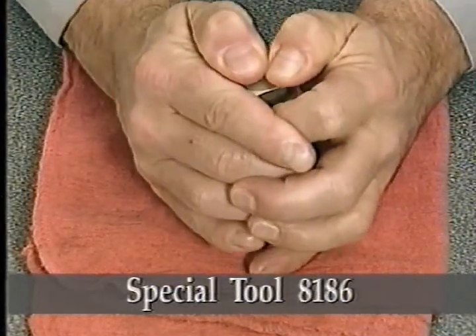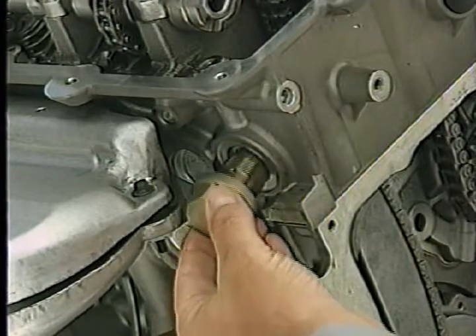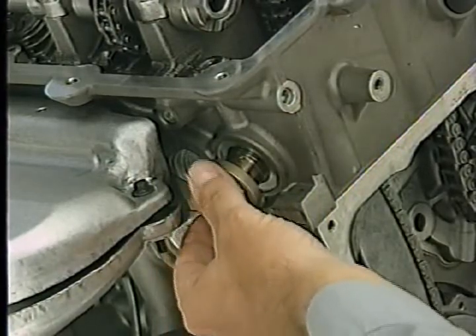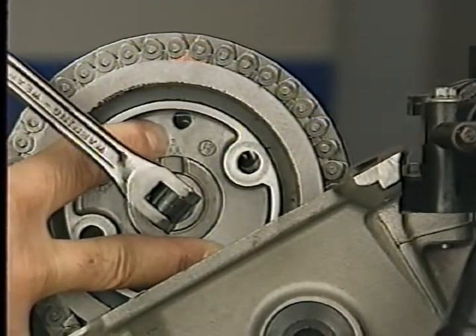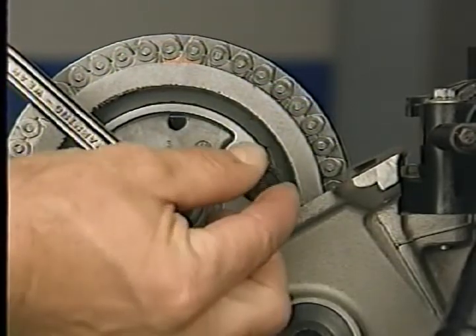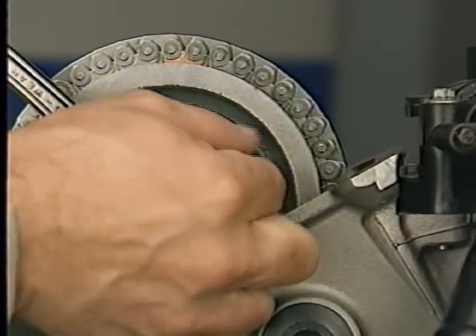Press downward until you reset the tensioner. Once the tensioner is reset, you can install it into the right cylinder head. Next, align the right camshaft sprocket with the camshaft hub. Use a 3/8 breaker bar to rotate the camshaft until the holes in the hub align with those in the sprocket, and install the bolts.